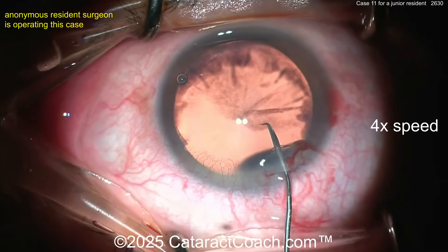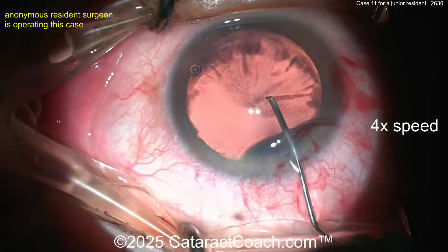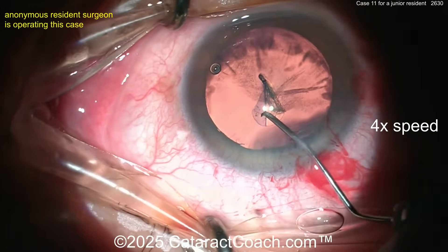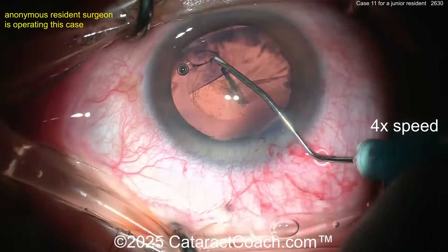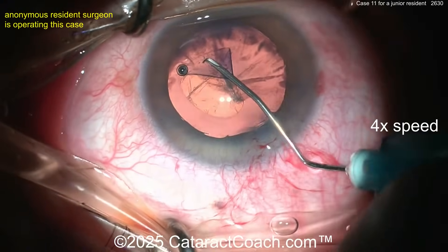Going in with the cystitome — pivot down. Look how we're losing viscoelastic from the main incision. That's because we're not pivoting enough; you're pushing down on the floor of the incision, so you're losing viscoelastic. This is why the AC is getting shallow. You need to float in the incision a little bit better or it's going to run out — you need to refill.